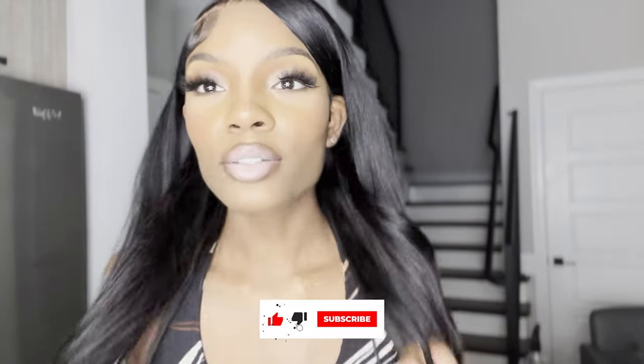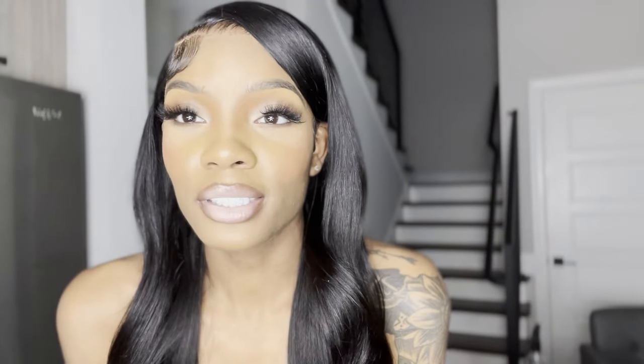It's giving everything it needs to give and more. It looks so cute. I'm so happy with the result. Make sure y'all comment your thoughts — let me know how y'all feel about this hair session, if you enjoyed, if you learned something new, what you want to see me do next. Make sure you subscribe, like, and comment your thoughts. Don't forget to follow me on Instagram — that's at Marcella Simone Hair. See you next time.